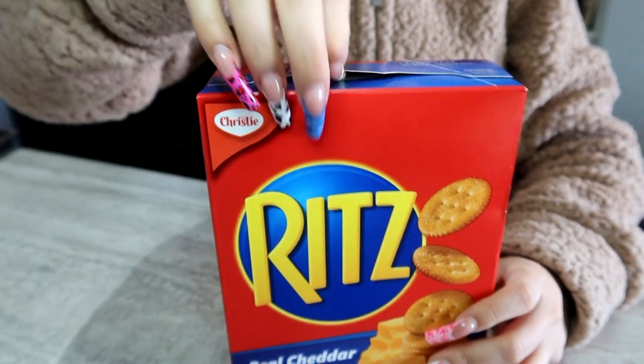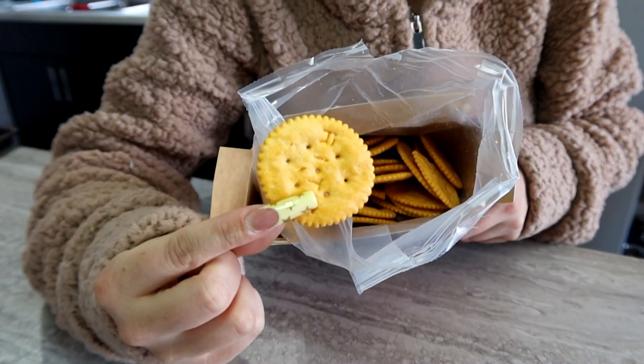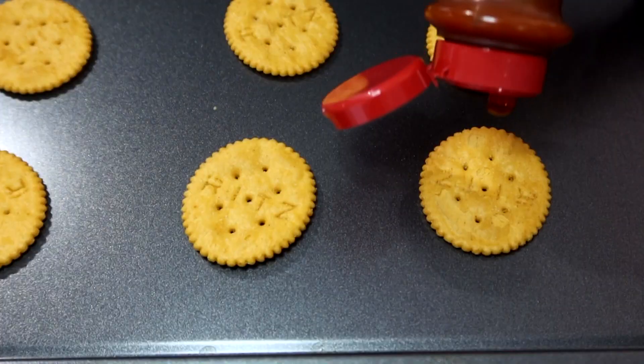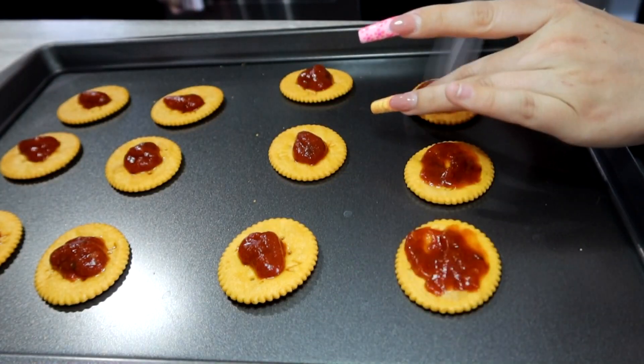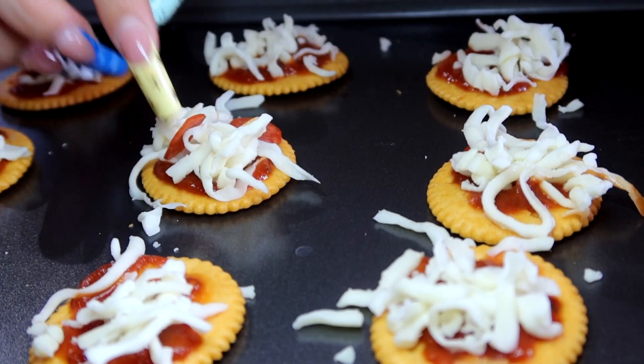First off, you're just going to grab your crackers. I like the Ritz cheddar cheese ones because it gives the cheese flavor and they literally look like mini little pizzas because they're round. Put them all on a baking sheet, then squirt a little bit of pizza sauce on top of them, spread that out, sprinkle some cheese over top, and then give it one or two pepperonis.